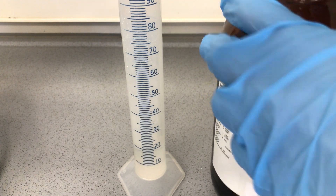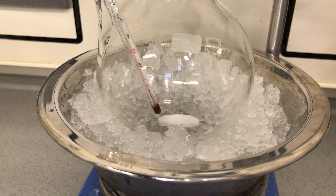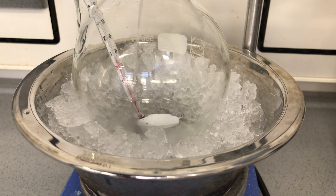Remember not to pour any acid back into the storage bottle. The nitric acid was added to a round bottom flask sitting in an ice bath. Then 20ml of sulfuric acid were measured out and under stirring they were very slowly added to the nitric acid.